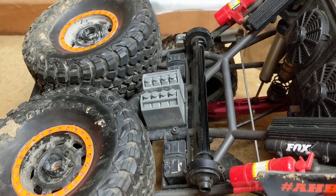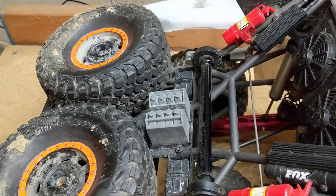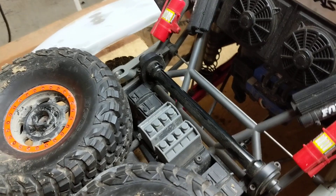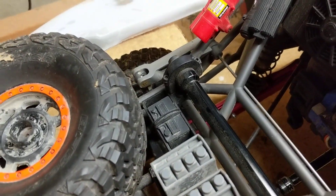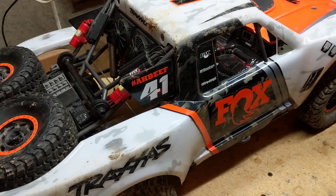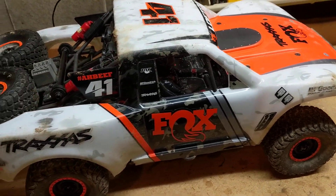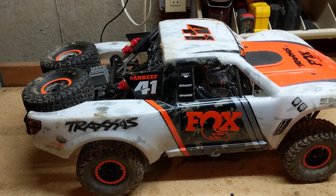Quick note — those tires and that driveshaft are actual spares that can be used on the truck. You can dismount them and put them right onto the vehicle, which is really cool. I'm speaking from experience: when we first got this truck, my son blew the driveshaft out jumping on a hill in the front yard. We took the spare right off, put it in, and were back in business.